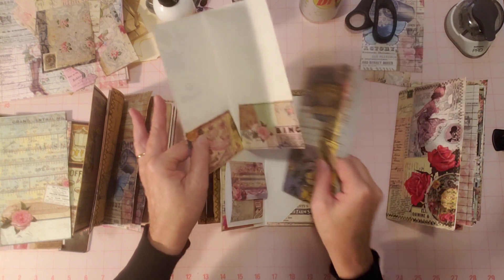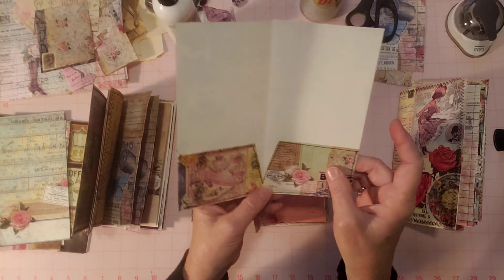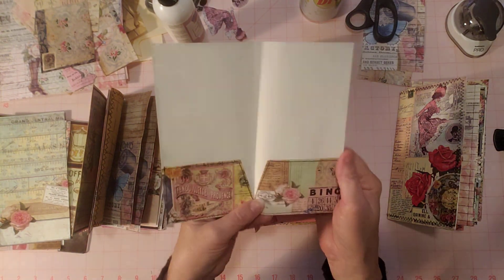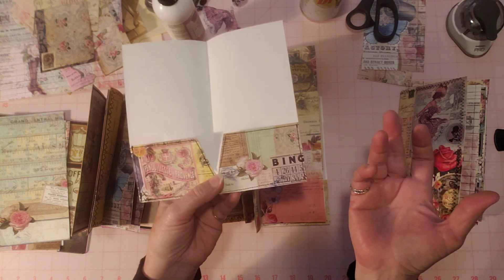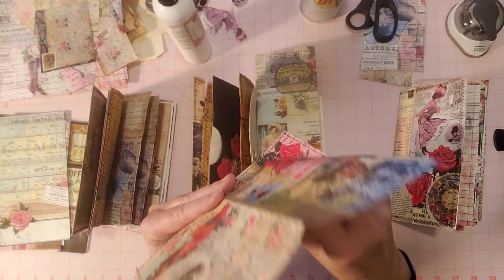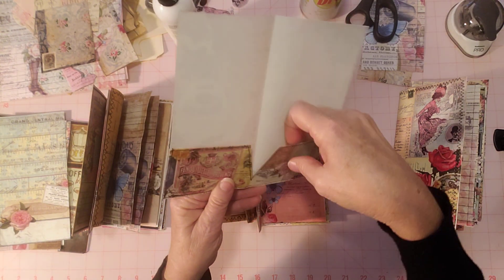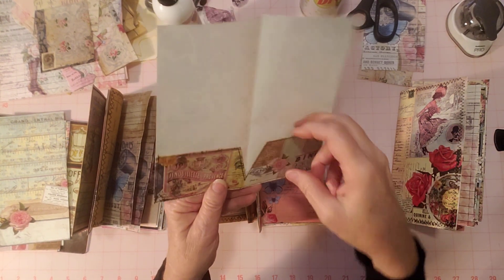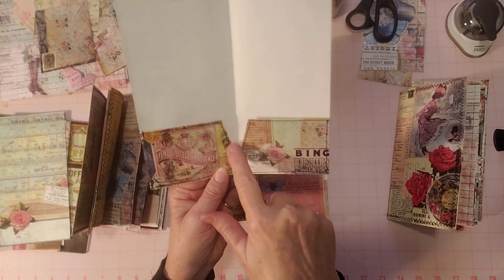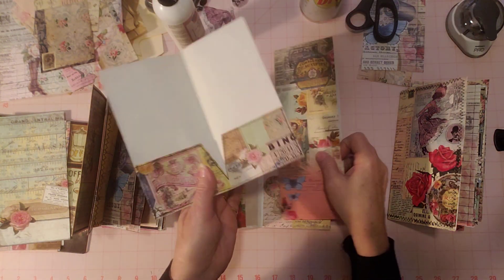I have two more pages. This one I just did a pocket on — I actually told you I printed out extra pages by mistake on regular copy paper, so I've been trying to use that up. I don't want it to go to waste. So I folded over a piece of that to have double paper and added extra strength so it wouldn't be a single layer. I also sewed it onto the page, and I did that in all the journals.